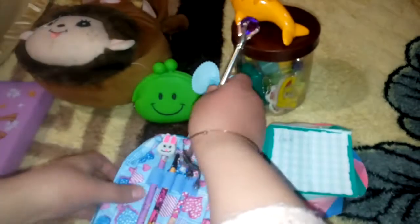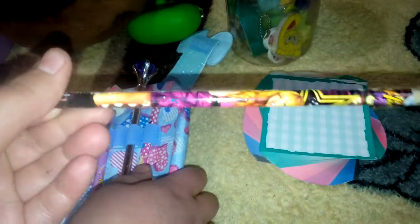It writes in blue color — too adorable! Let's put it back. We have a pencil of Barbie, oh a Hannah Montana pencil, and a purple pencil with attached eraser — too cool! Let's put it back. And we have a zipper here and here.